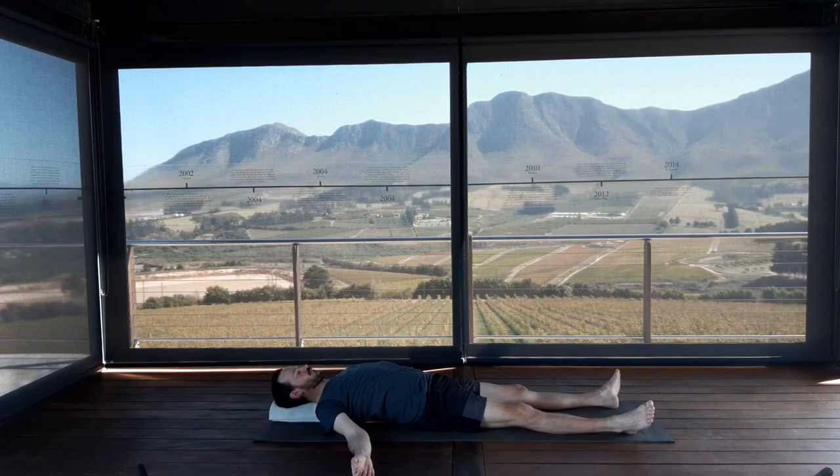Feel the weight of the arms sinking down. Feel the weight of the legs sinking down. Feel the weight of the skull sinking into the blanket. As you allow the weight of your body to release down, notice how the body softens and quietens. Just notice how you're breathing. Soft jaw, soft tongue. Rest in this lovely openness and space you have created in the upper chest.